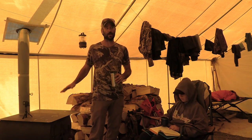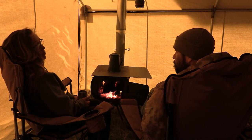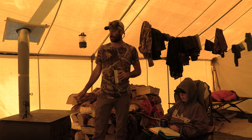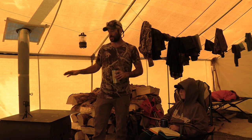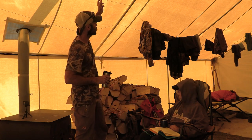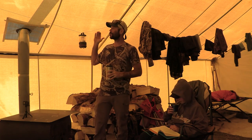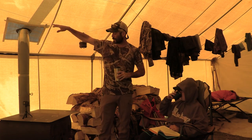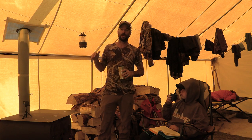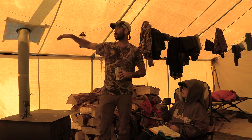This wood stove heats the tent up and keeps it nice and warm. It's pretty efficient — you can use the damper, close it down, fill it up at night, and you've still got wood in the morning. All you've got to do is throw a couple pieces on and get it going again. I've got two strings of paracord running right by the wood stove, so when you come in and your clothes are wet you can hang them up to dry.